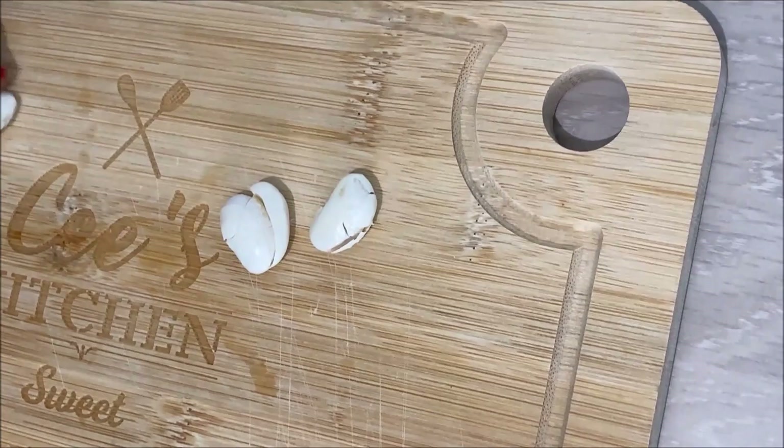To start with, I will cook my butter beans. The butter beans are so hard and difficult to peel, so you need to crush them before cooking to save time.